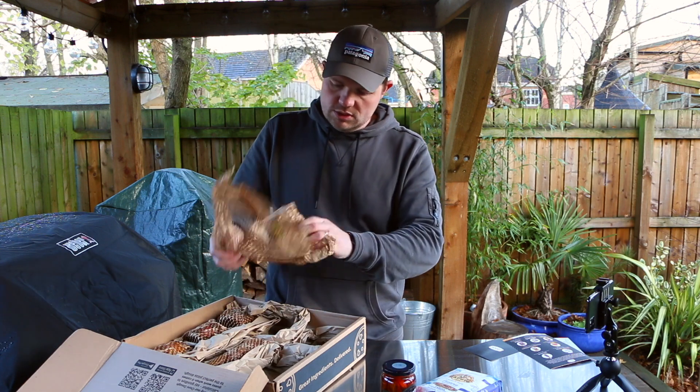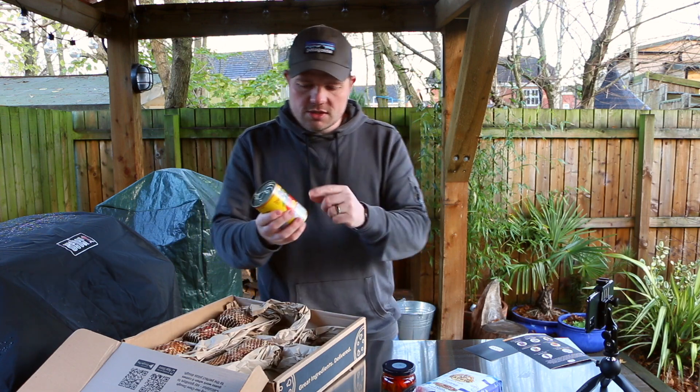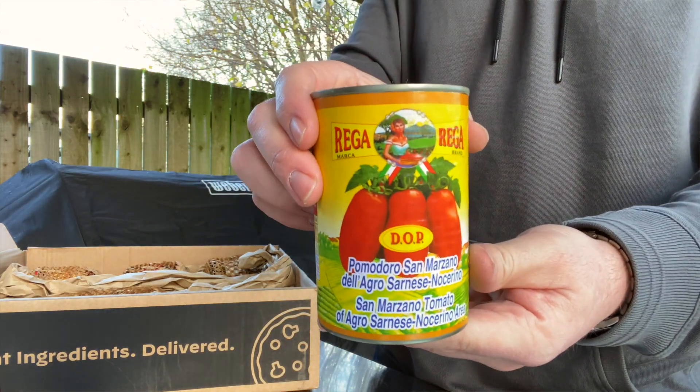We've got these tomatoes — these are the San Marzano tomatoes, arguably the best tomatoes for making pizza. So everyone seems to say — all the experts.